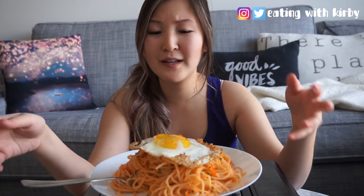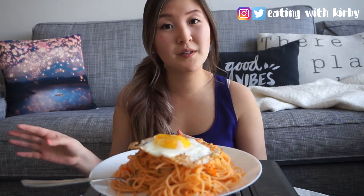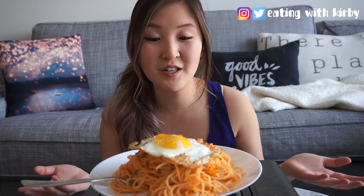On Valentine's Day I actually made this for my boyfriend and I, and I got a lot of comments and requests for making this recipe. I normally post recipes on my blog, eatingwithkirby.com, but today I figured since I'm starting YouTube, I might as well just show you how to do it on video.